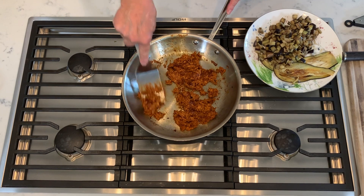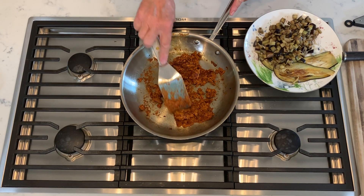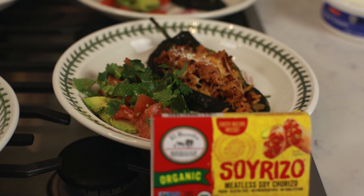You can use soyrizo in so many different types of recipes. Do you have any recipe suggestions that you would use it in, or that you've tried in the past? Well, we've used it for stuffing poblano peppers and it was fabulous.